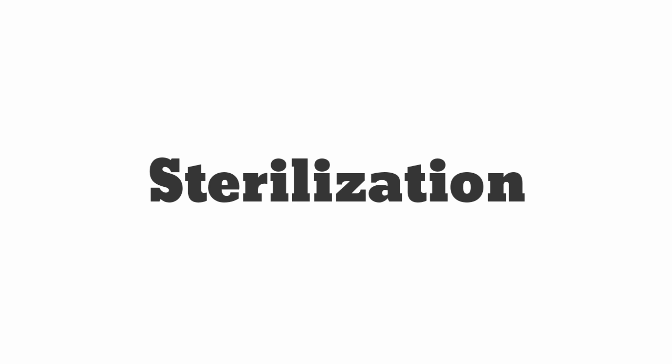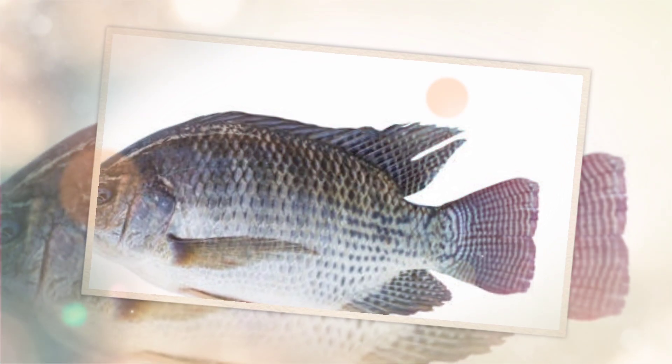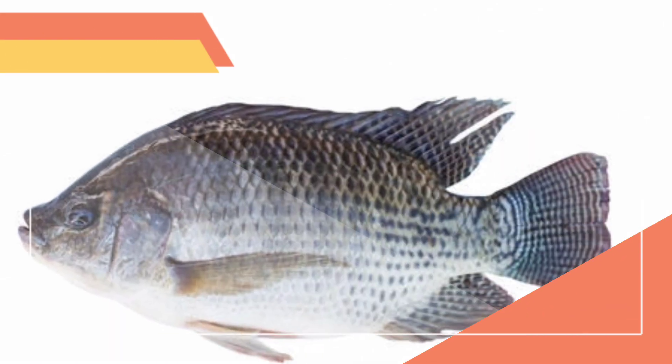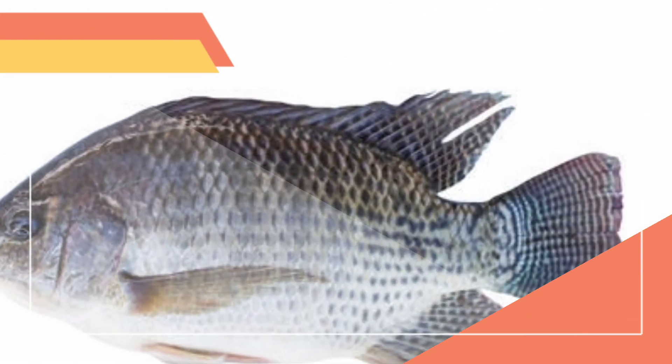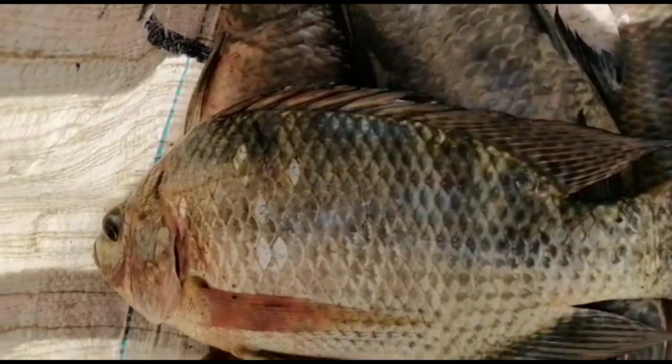The third method is sterilization. Tilapia is exposed to 40 degrees centigrade at the time of gametogenesis. This temperature shock induces triploidy and polyploidy in the eggs. Such eggs cannot be fertilized by sperms, which is why overpopulation is prevented.